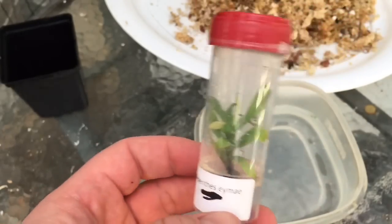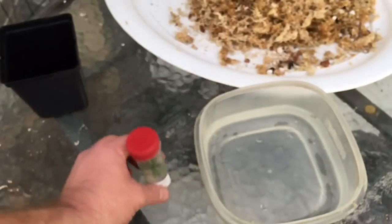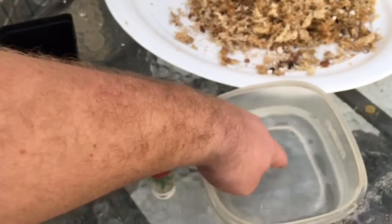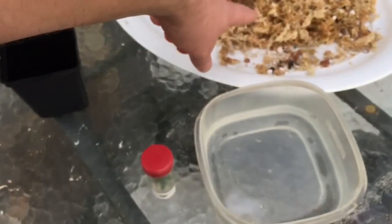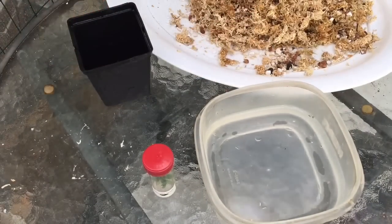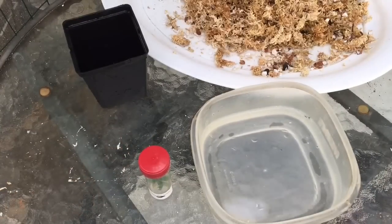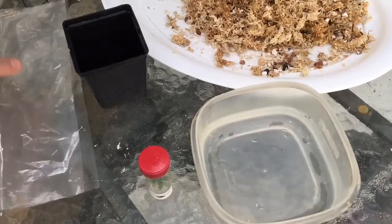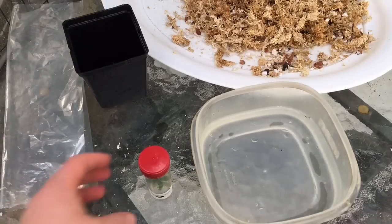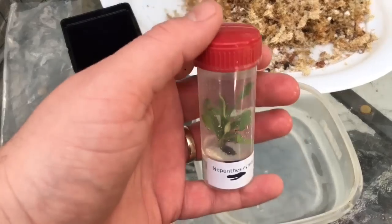I wanted to deflask this with you. I have some water in front of us to help with that, some media over there, and a fresh pot for it. I also have a bag for afterwards to put the pot in, so hopefully that all goes to plan.